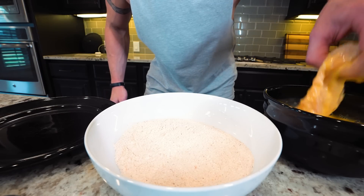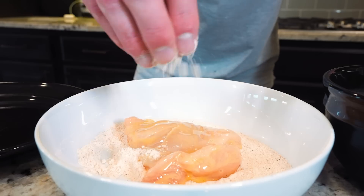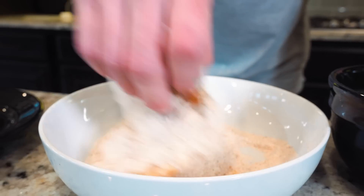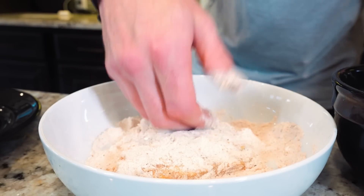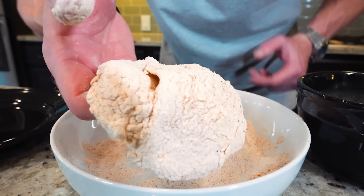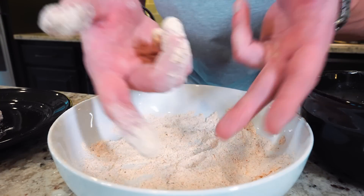Now for the fun part. Pull out one piece of chicken, let the extra egg drip off, transfer it to the breading, grab some breading and sprinkle it on top. Give the bowl a little shake to get the underside coated, flip it, coat it even more, and pat it in. Look for any wet spots and make sure they're covered. Repeat until fully coated — once breaded it should look something like this. Then we'll do the other piece and I'll show you how we cook it.